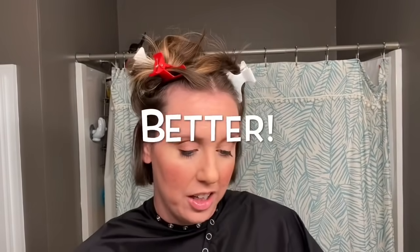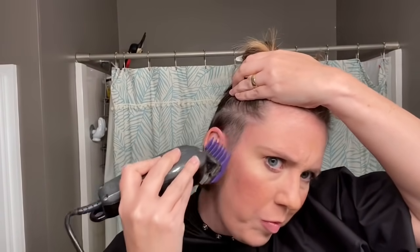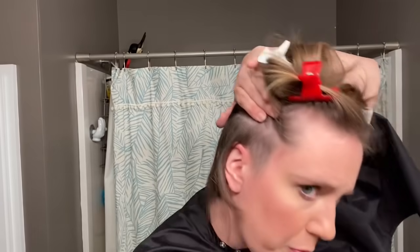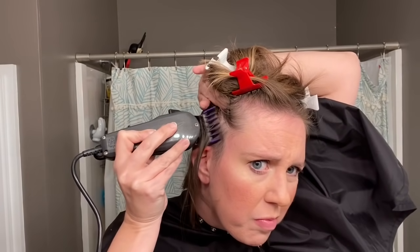Just shaving all that off — for some reason I love growing it all out and then shaving it off. The most important thing when you're doing this is that you don't cut up into the hair that you've sectioned off. Go right up to the line but don't go past it.